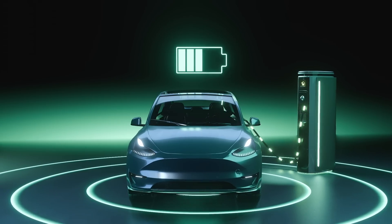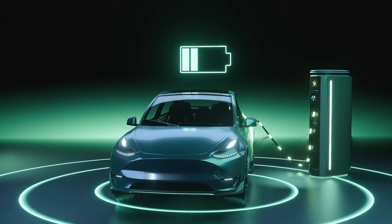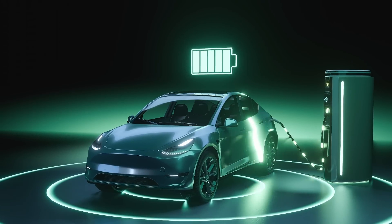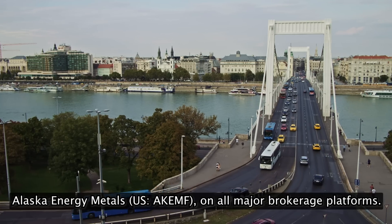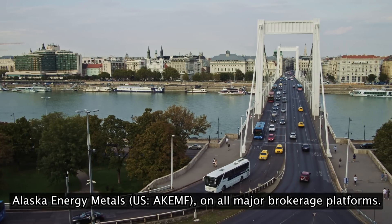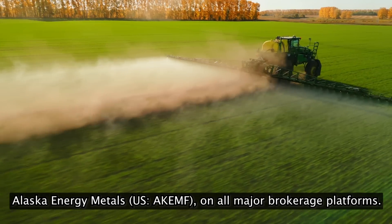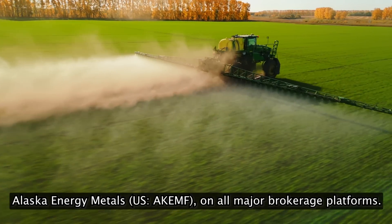On average, 29 kilograms of nickel are required for each EV passenger car battery — five times as much as lithium. That's not to mention the need for nickel in grid-scale renewable energy storage solutions, or for buses, trucks, and farm equipment, all of which will go electric in the coming decades.